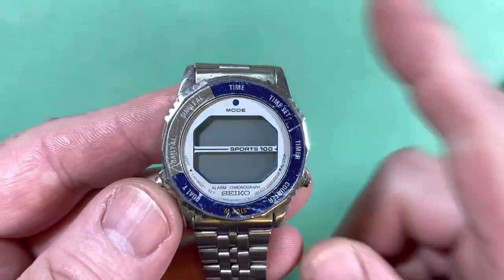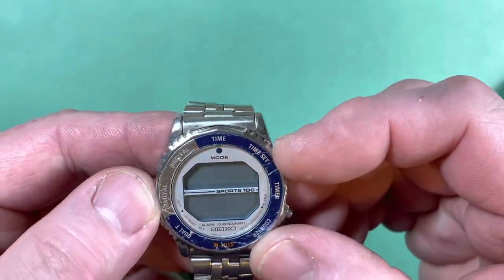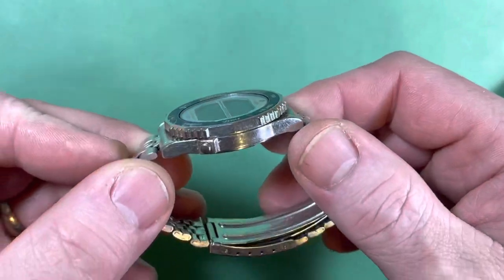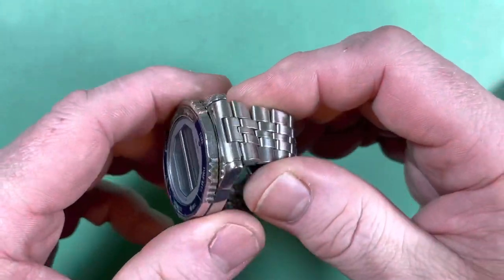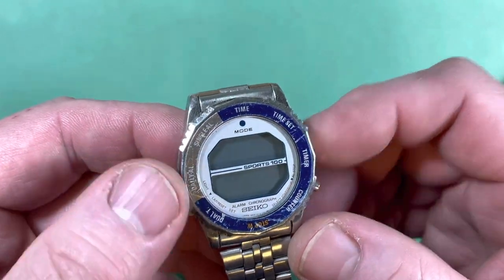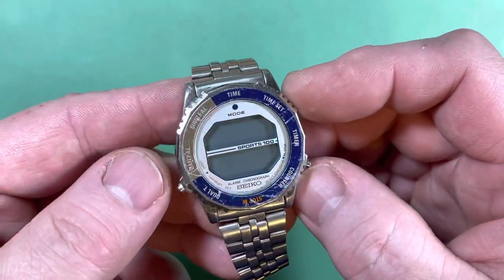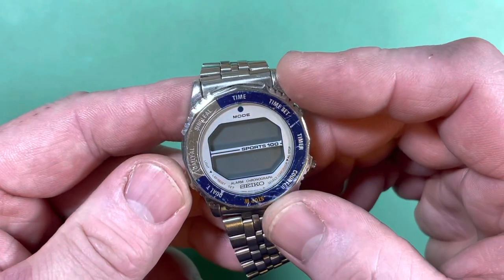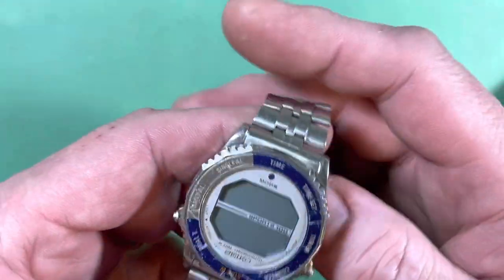You work at Kennedy Space Center, you work for NASA, you actually know Gene Kranz. This was actually worn at NASA by you during the shuttle program. It was an unofficial watch of the space shuttle program — a lot of these got worn in space.